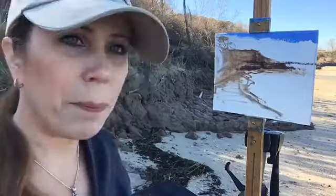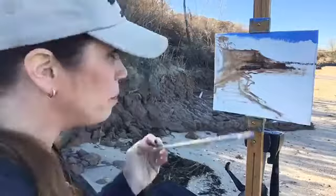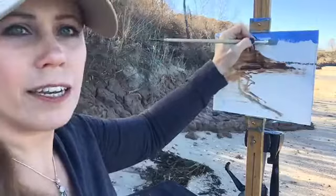I do hold the brush loose, and oftentimes it'll fly out of my hand. It's important to keep it loose too. If you start holding it tight and getting precious with it, it just doesn't have that fresh feeling anymore.